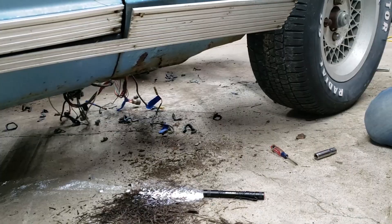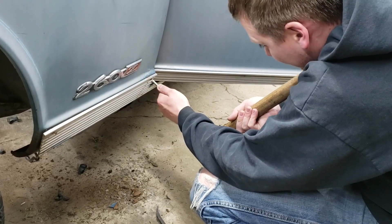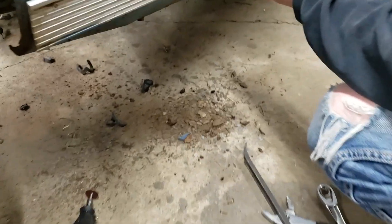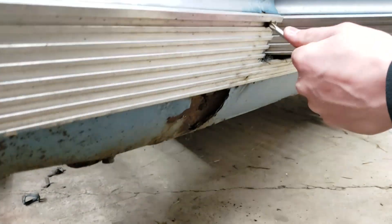It's raining dirt, it's raining rust — it's nasty. We're trying to get a screw out here, and we're losing part of the fender. Those are pieces of fender just falling off.